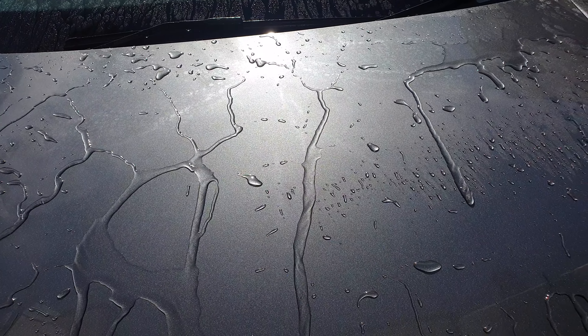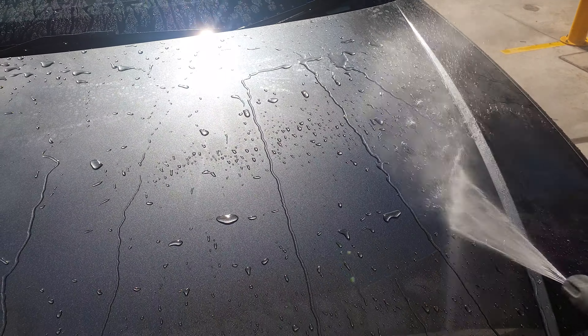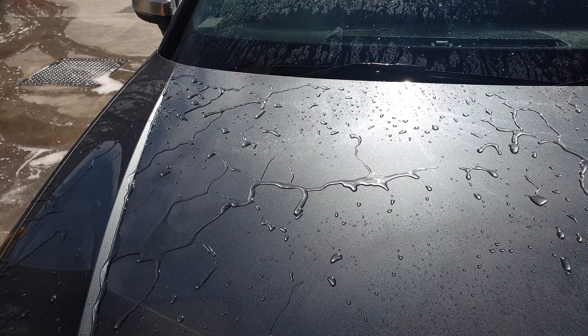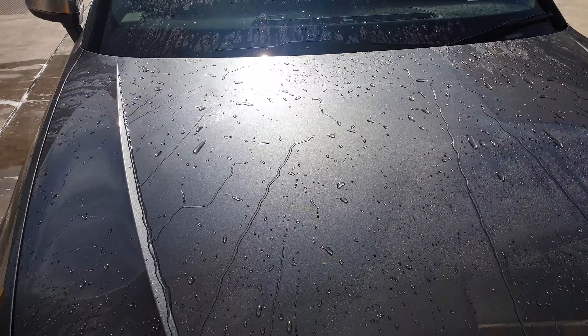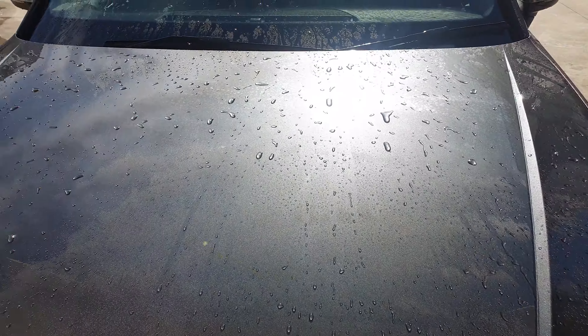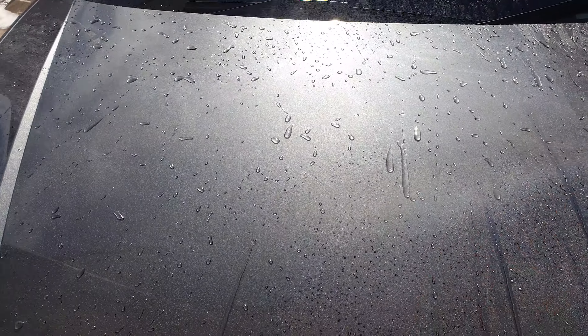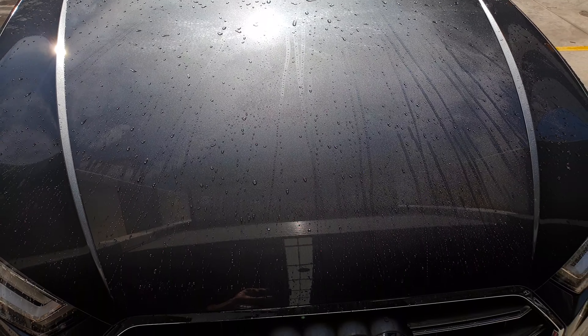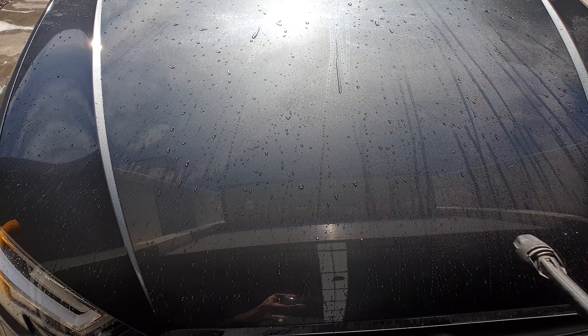Then rinse it off, and now you've got a hydrophobic surface. It's going to always work better on a car that's been polished and clayed — this car hasn't been — but if you want a bit more hydrophobic effect, spray a bit more on and just pressure wash it, using your pressure washer from the bottom up.